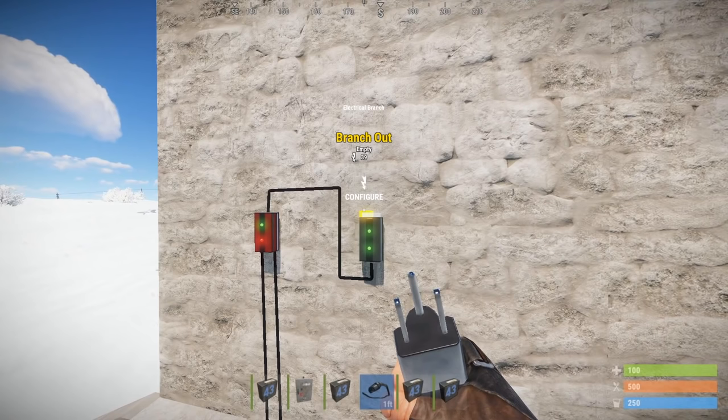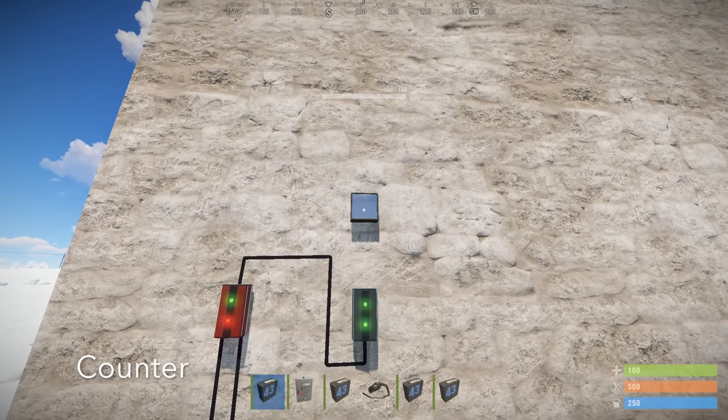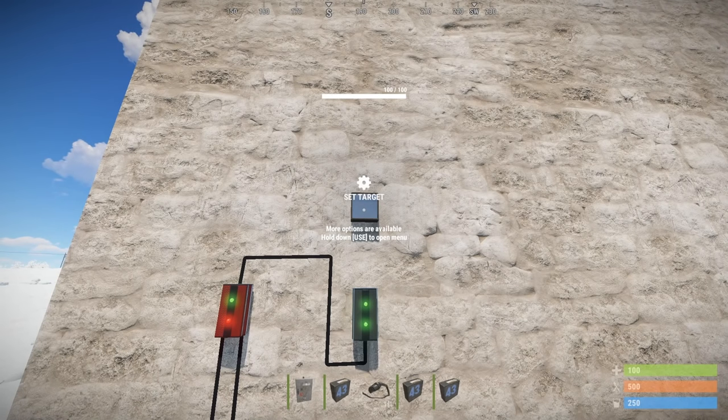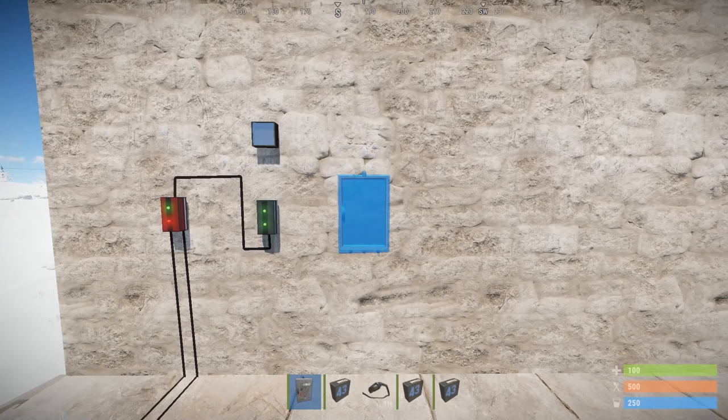Now that we have some basic knowledge about the root combiner and electrical branch, we're going to look at two more components. The first is a counter, which has two main functionalities: it can act as a counter, or it can display what's called pass-through, which I'll explain in a moment. The next component is called a splitter.